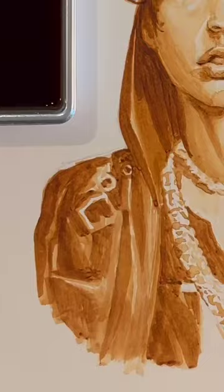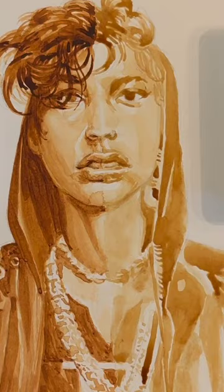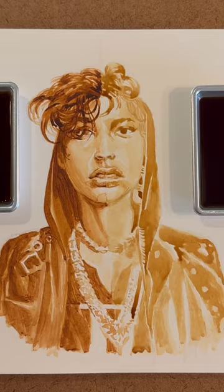Overall, the soy sauce wasn't too bad to work with, but I wouldn't use it as a substitute. It kind of dries weird, and it smells like soy sauce. But the biggest lesson here is that in the end, it's far more about the skills than the medium.